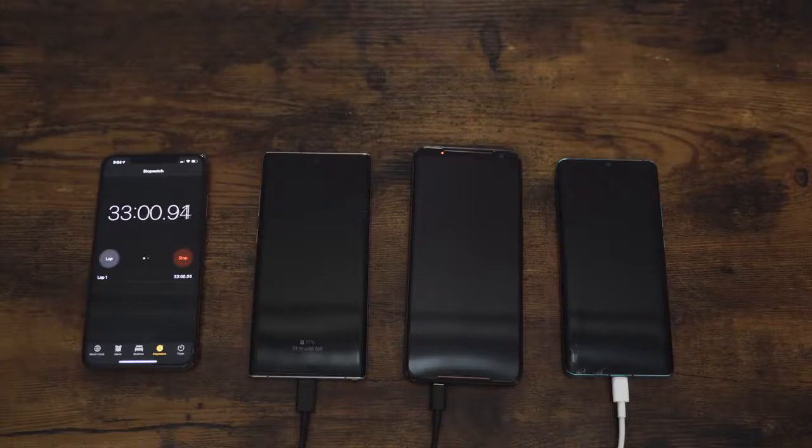This 45 watt charger on the Galaxy Note 10 Plus is one you have to buy separately — it does not come with the unit. It's a 25 watt charger that comes in the box, but that charger is actually really good. The Huawei comes with a 40 watt charger, which is also impressive. Last time we did 65 minutes; we'll see what it does this time.